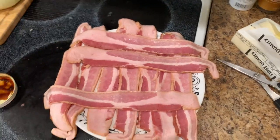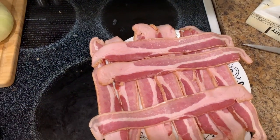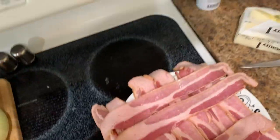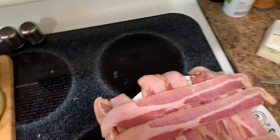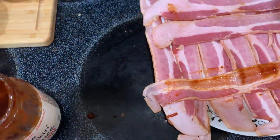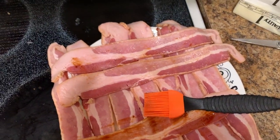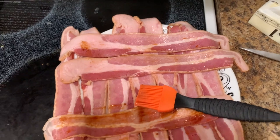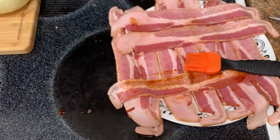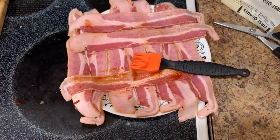I forgot a couple things. I didn't put mushrooms in my meat — I was distracted. Two, I forgot to put the bacon on and show you that. So what I'm going to do is take a little bit of barbecue sauce and rub the bacon with it. Dump that barbecue sauce into a bowl so you don't contaminate things. It's a really good idea to warm it up — it spreads a lot easier. I'm going to spread all that barbecue sauce out, put a little bit of rub on that bacon, and wrap those onions. We'll see what it looks like before we put it on.